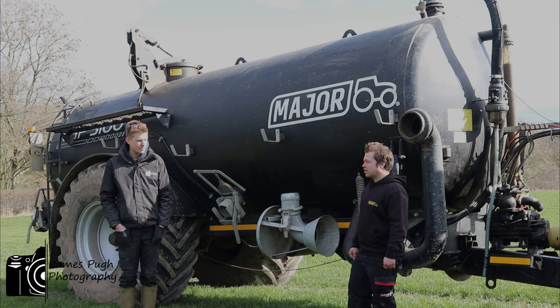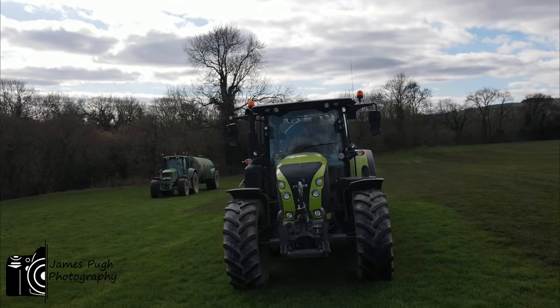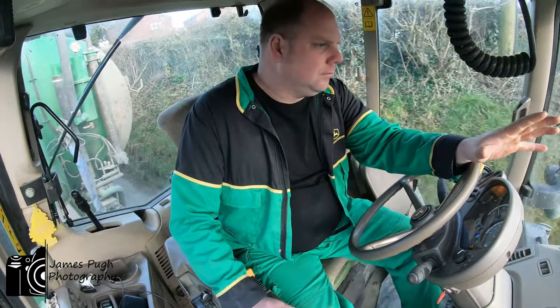So what are we on today? We're coming to do a little bit of slurry spreading, helping another contractor mate of mine. Put some slurry on some silage ground, make sure we get it done before it grows too much.